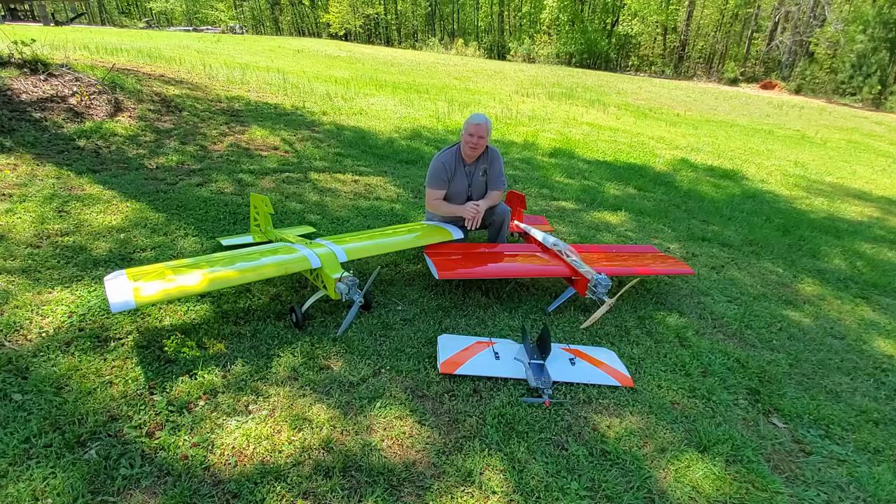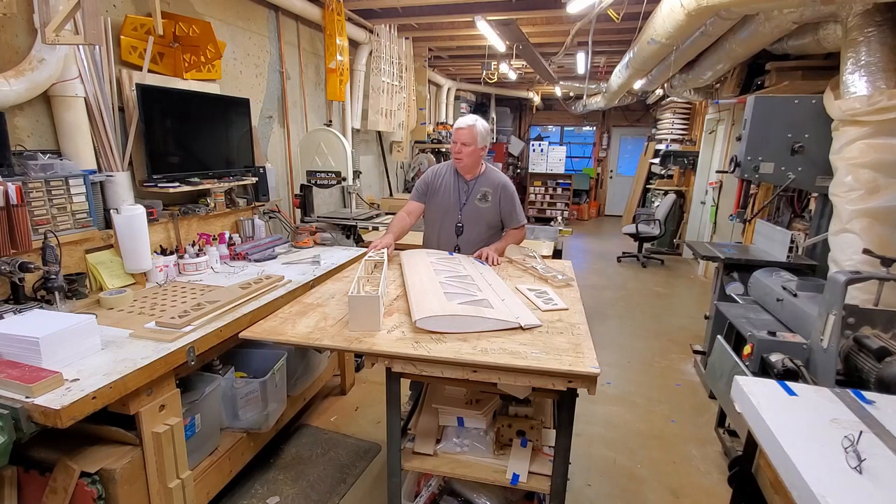Let's go in the shop and see how it's done. Hi, and welcome to the shop. Excuse the mess, but it's a small shop and it's extremely busy in here.